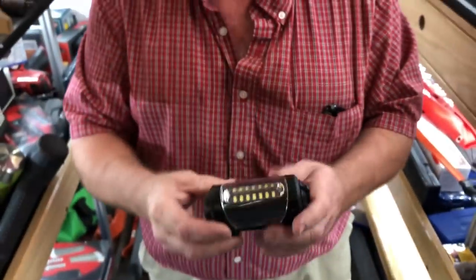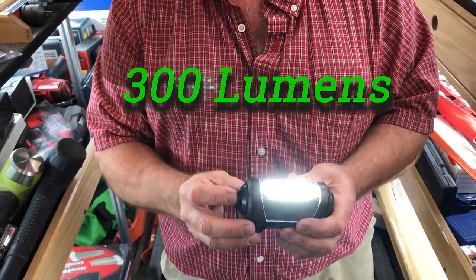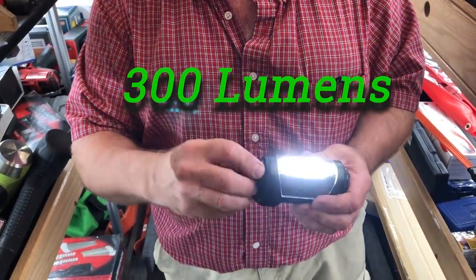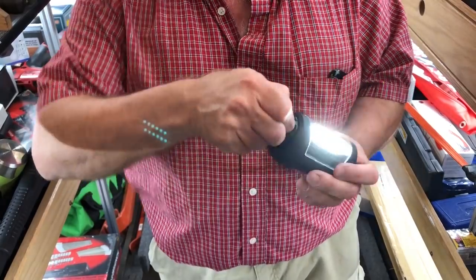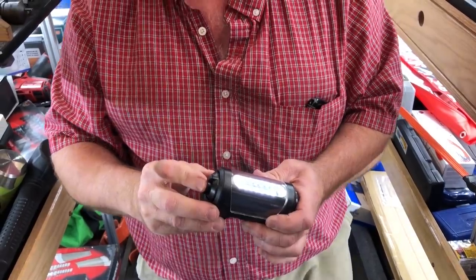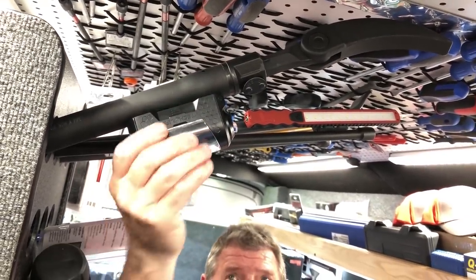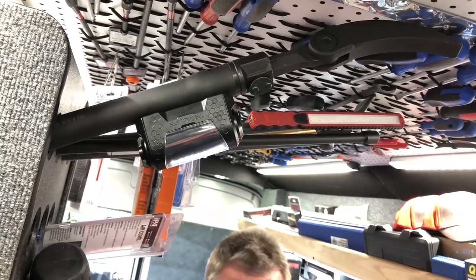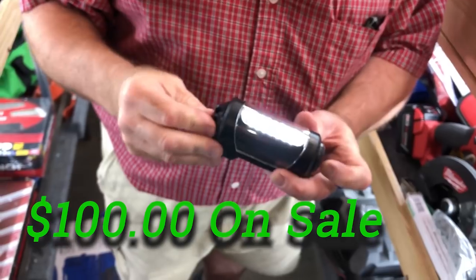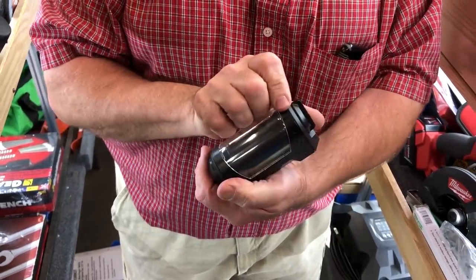What's neat with this one — it's rechargeable and it is bright. It'll blind you, and this thing pivots so you can pivot around where you need it. You can dim it down; you don't need all that light blinding you. Now if you look right up here, this is not a straight surface, but this thing is magnetic enough that it will stick where you put it. These are a hundred bucks on sale. Very nice.